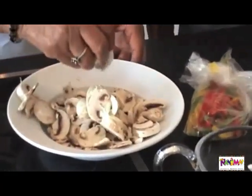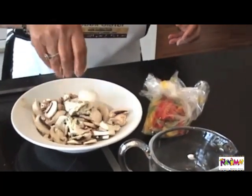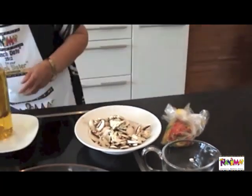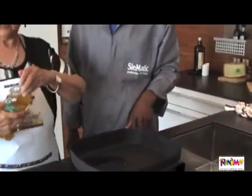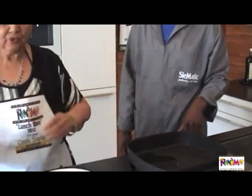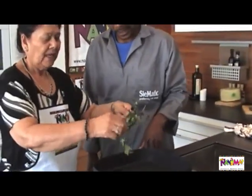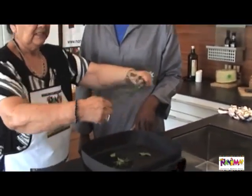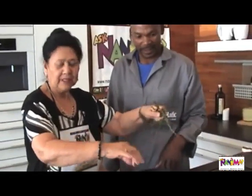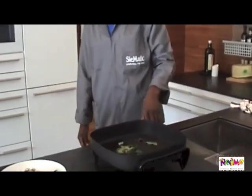And now we are going to just leave it aside for a little while. Add a bit of oil — you can use the amount you need. We add a bit of curry leaves into the pan, and then a little bit of garlic.